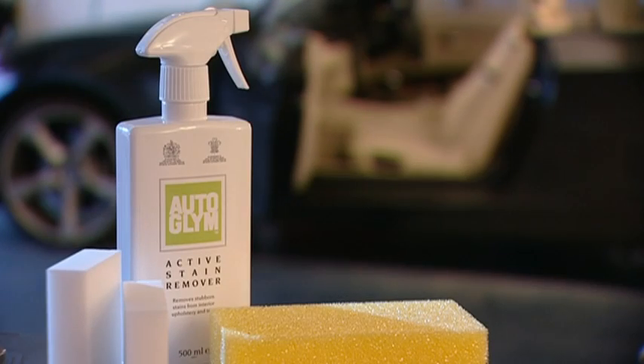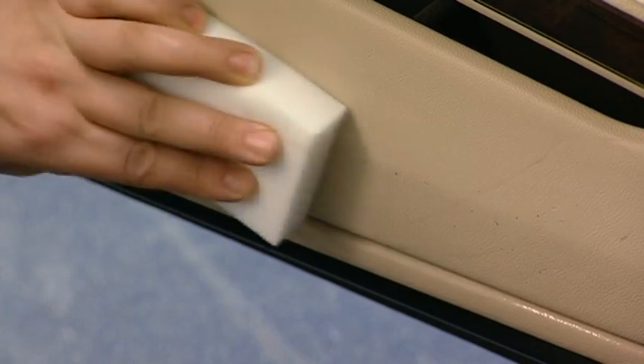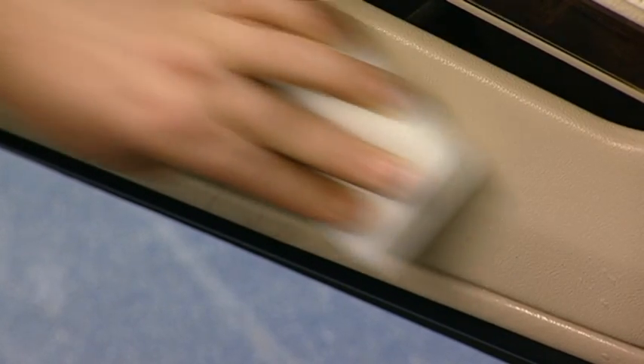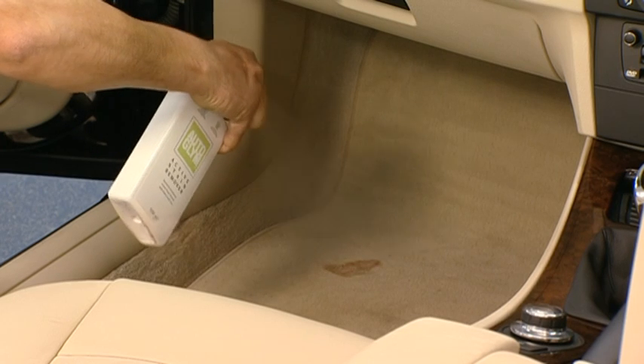Autoglym Complete Stain and Scuff Kit comprises all you need to remove stains and scuffs from your vehicle's interior. Its active stain remover has an advanced bioactive formula which removes a wide variety of stains from seats, carpets, headlining and other interior upholstery and trims.